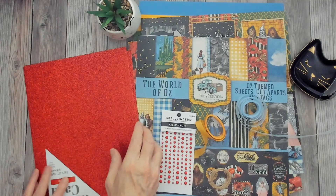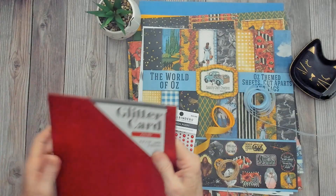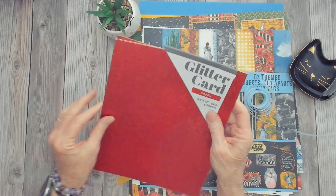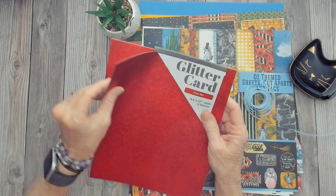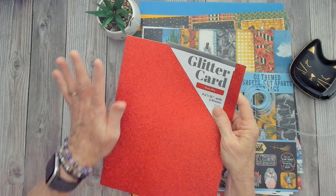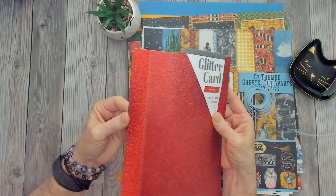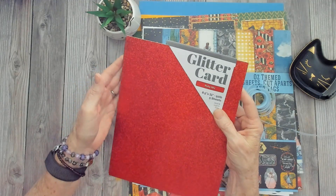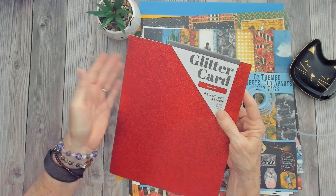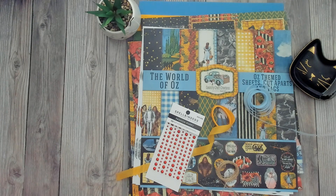I also got the Tonic Glitter Cardstock in Ruby Ritz. This glitter paper doesn't shed — no glitter comes off. I love that. I love glitter, but I don't like glitter mess. There are five sheets in a pack, so that's what I got. Of course, you have to have the Ruby Ritz because of the Ruby Slippers, right? For Dorothy and the Wizard of Oz.